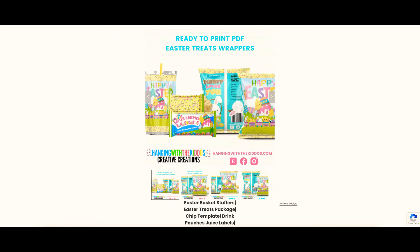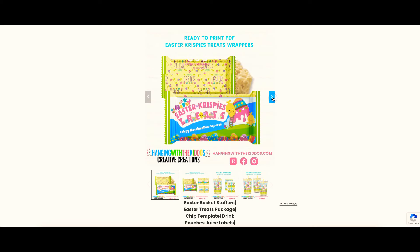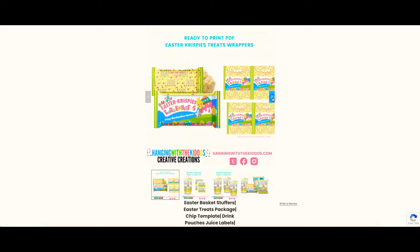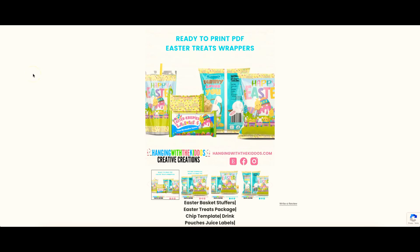While over on the website, feel free to check out our additional Easter goodies that we have available, like this Easter treat wrappers package. It's available as an instant download and includes chip bags, Rice Krispie treat wrappers, and juice pouch labels. You can find the link for this package in the description box down below.